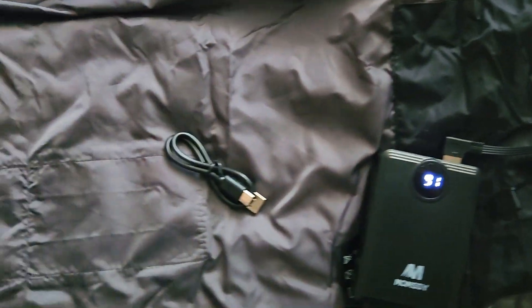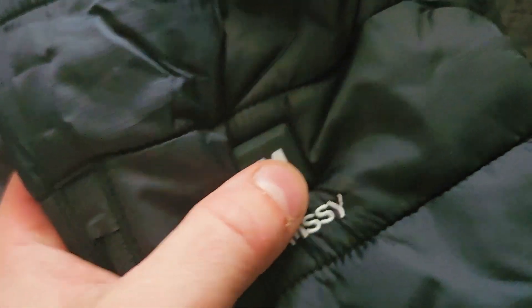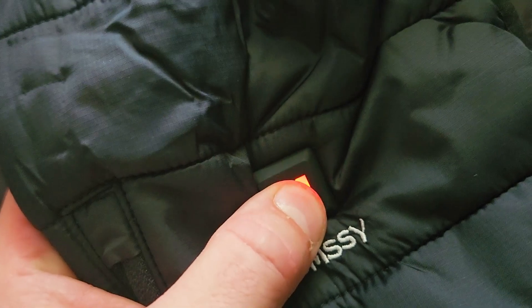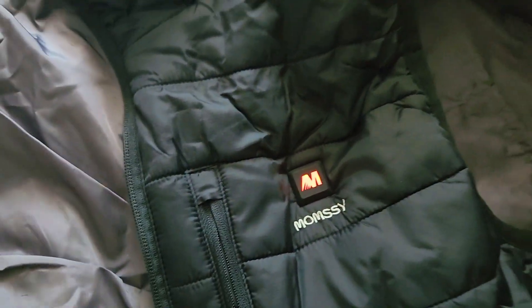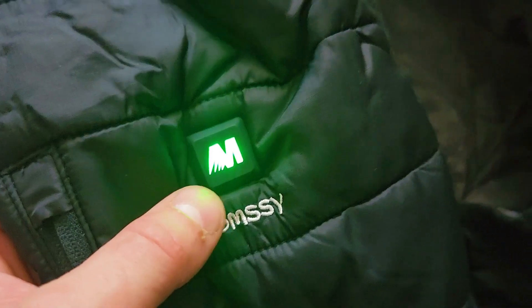On the front, this is where the logo is. You press this to turn it on — hold it for three seconds and red is the highest mode, where all the elements heat up to the highest rated temperature. Press again and blue is the middle mode. Green is economy mode — just warm enough, maybe to have around the house. The pockets have snaps and they're pretty deep.